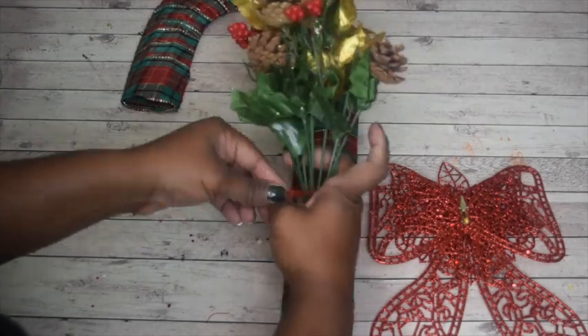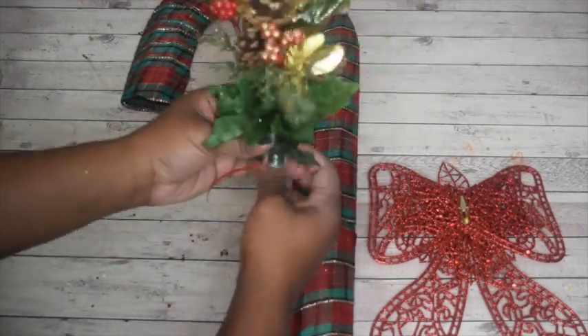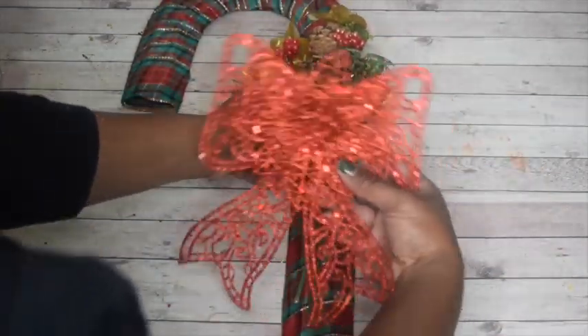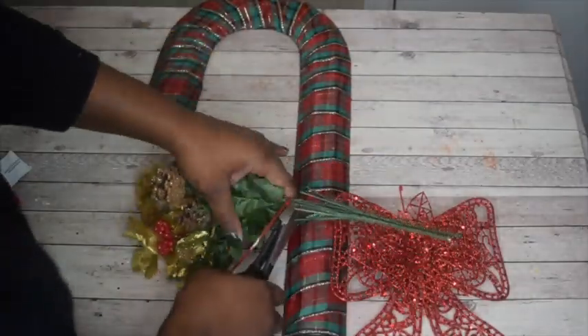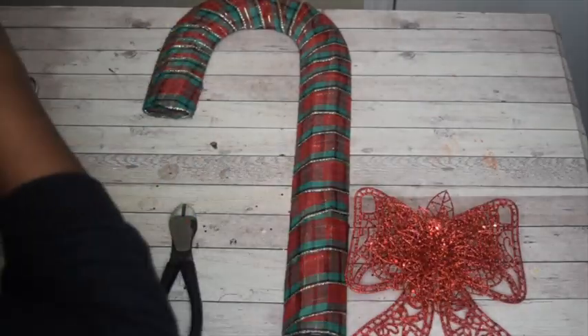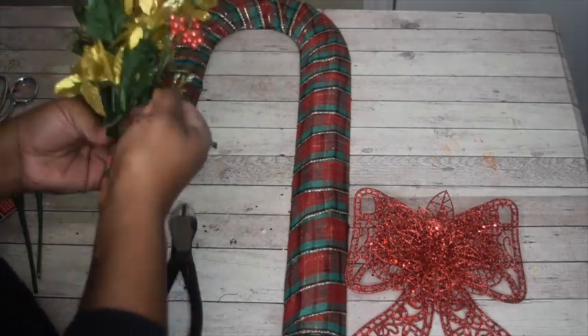Once you have the wreath spread out how you like, add the zip tie to it. The zip tie is basically just to keep the stems in place once you cut the longer part. So that once you put the bow on, the bottom part of the flower arrangement isn't showing. Take some wire cutters and cut the bottom part so only the top part really shows, but some stem is still left so you can use the twist tie.